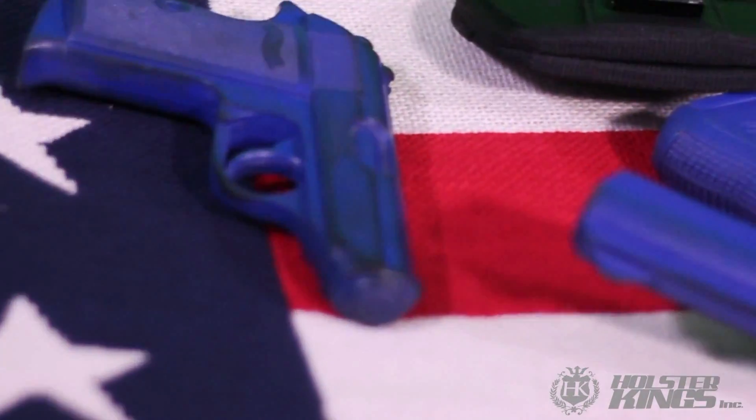Hi, I'm Mike and this is the best holster in the world. It's called the Uni. It's the first true universal holster on the market.